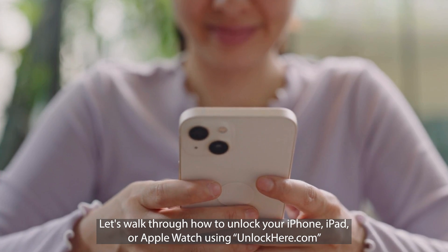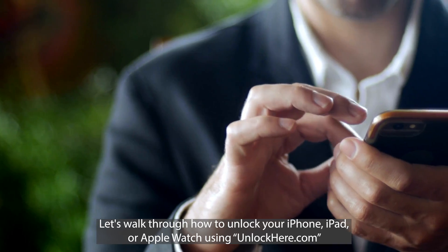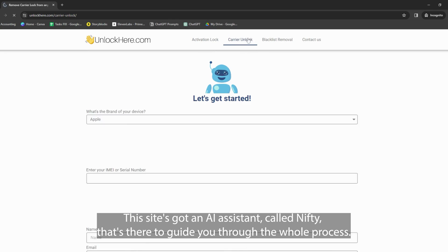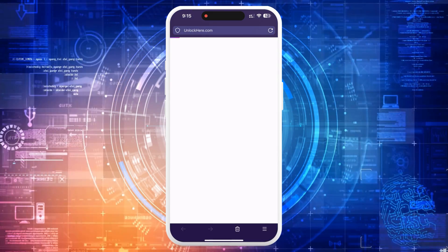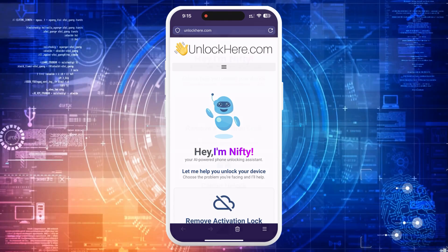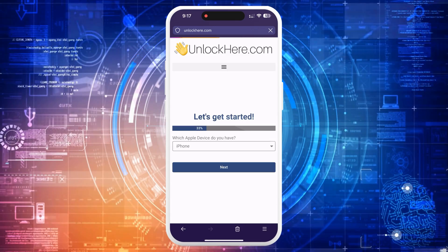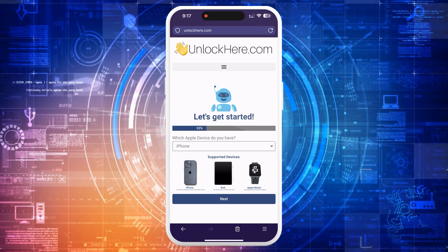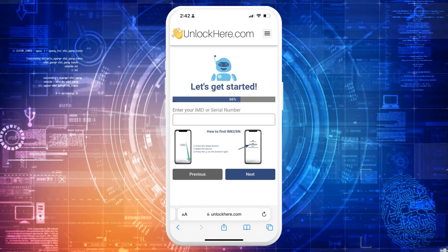All right, let's walk through how to unlock your iPhone, iPad, or Apple Watch using unlockhere.com. This site's got an AI assistant called Nifty that's there to guide you through the whole process. First up, jump onto the website using either your phone or computer. Once you're there, Nifty is going to pop up and ask how it can help. You'll want to let it know you're looking to get an iCloud unlock done by clicking on Activation Lock. Then you'll pick your device type — that's going to be an iPhone for most of you, but if you're rocking an iPad or Apple Watch, you'll choose accordingly. The next step is crucial: you need to enter your device's IMEI or serial number.